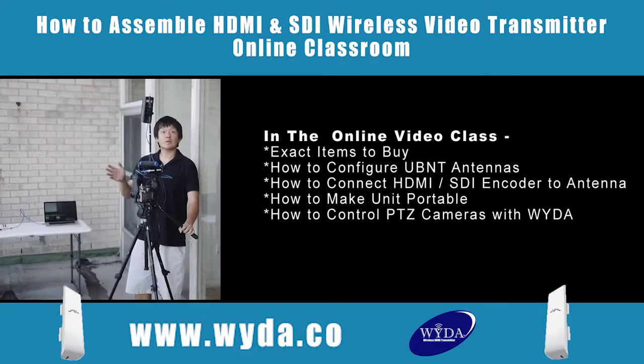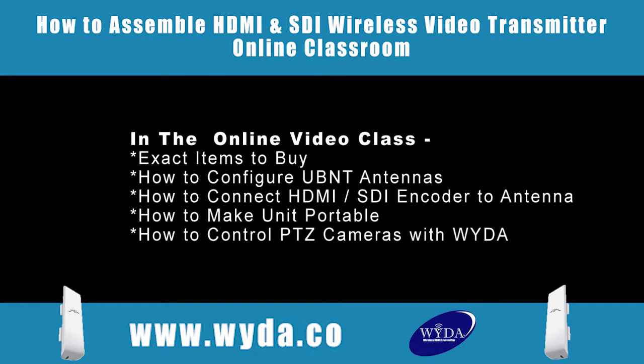Learn how to assemble and configure your own WIDA. The components are easily available. Enroll in our online class.